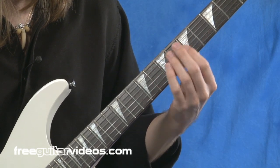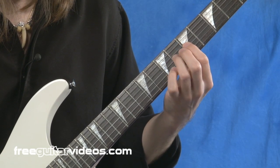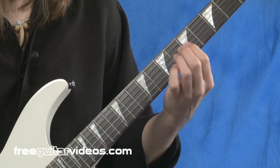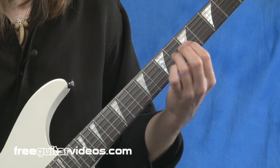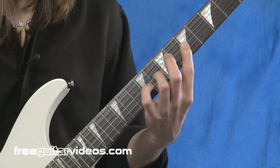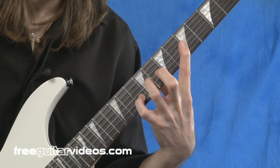Let's move on to the second exercise. This is going to use the index finger and your third finger, so first and third fingers. It'll start off compressed, so both the first and third finger will be one fret apart from each other, and then we're going to stretch this as high as we can — trying to get all the way to the ninth fret.